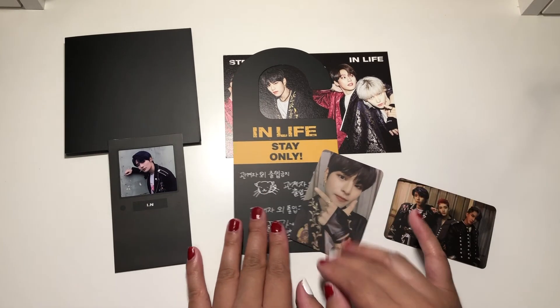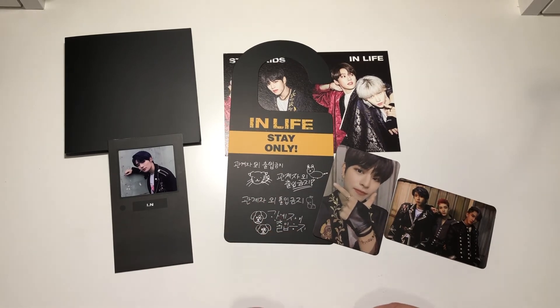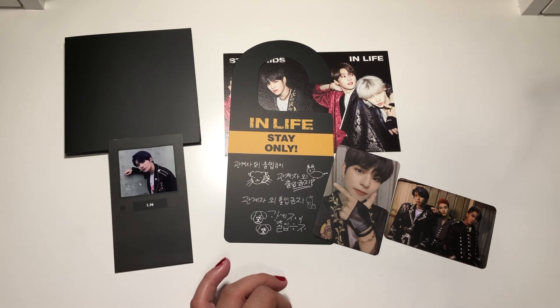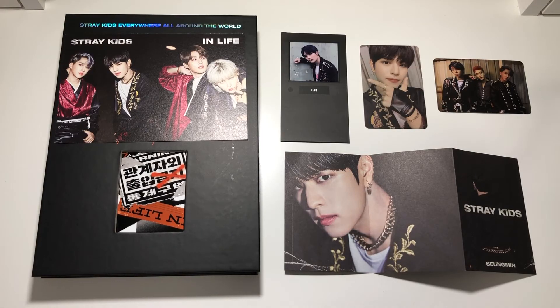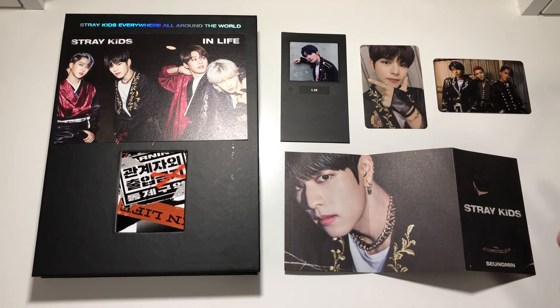Other than my shock for finally — maybe, but not really — breaking my Hyunjin curse, that was it for my unboxing for Stray Kids' first repackaged album, In Life. So that was that for my unboxing. I hope you guys enjoyed. Thank you guys for watching. Thumbs up if you like this video. Subscribe to my channel for more unboxing videos. And remember to keep on shining. Bye!